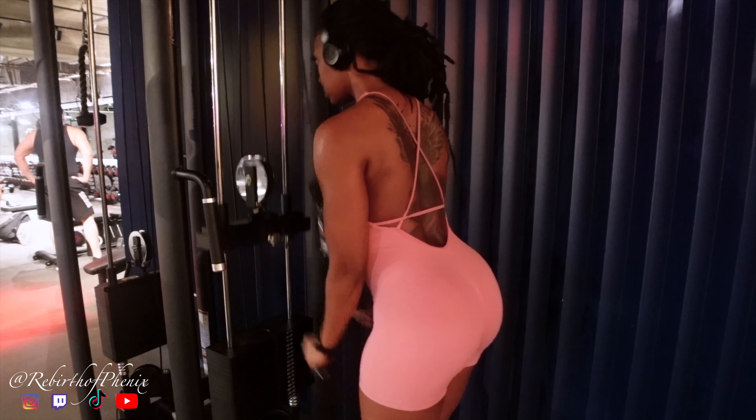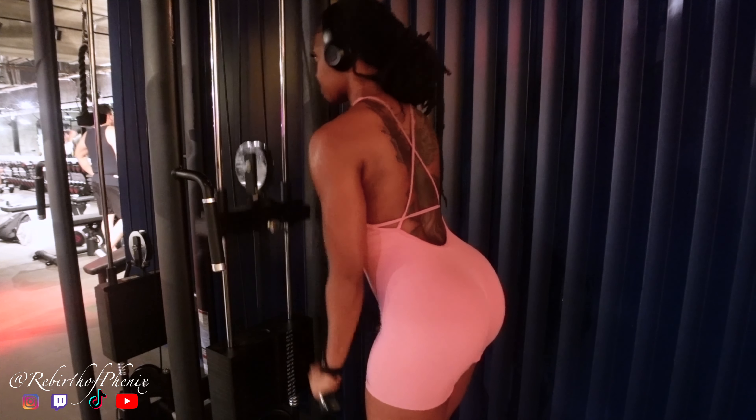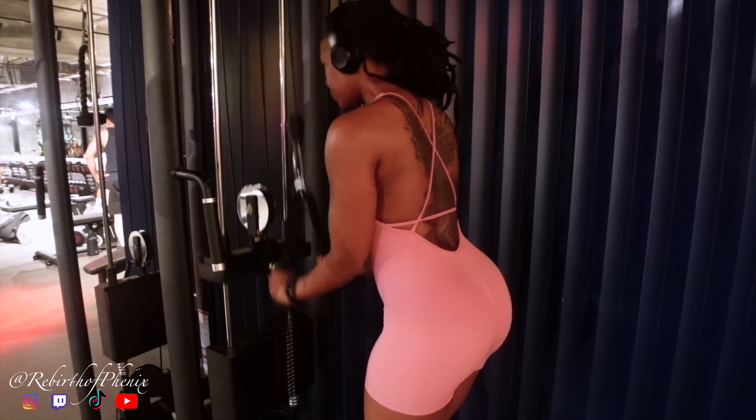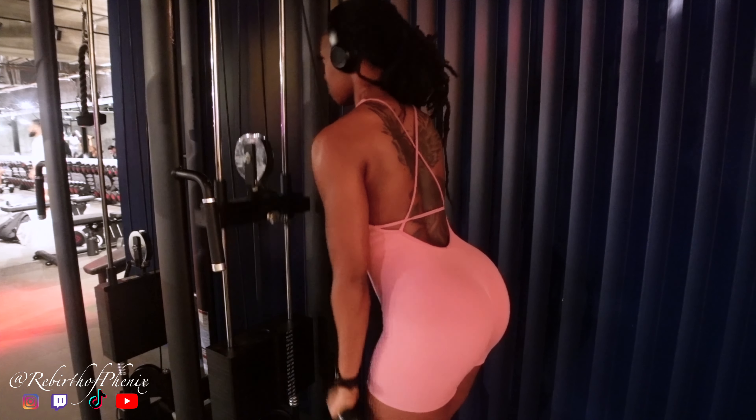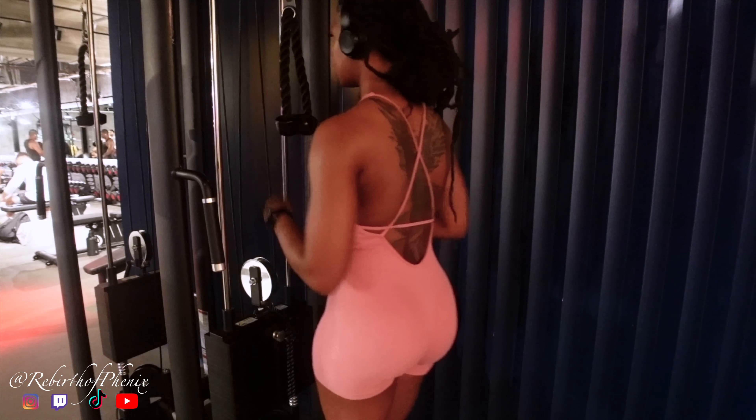These are tricep pulldowns. Making sure my knees are bent, pulling into my waist, and really squeezing at the bottom. Using my elbows to pull and squeeze, and trying not to move my whole body.